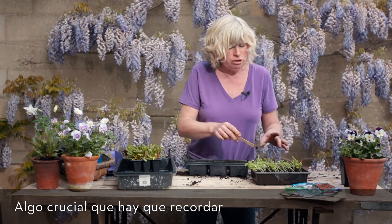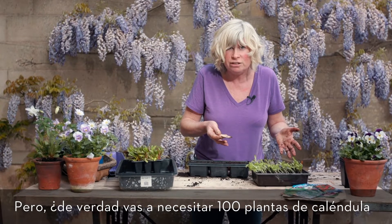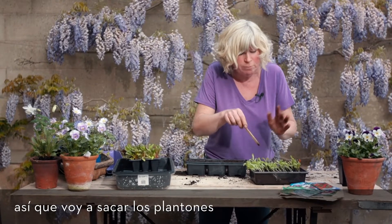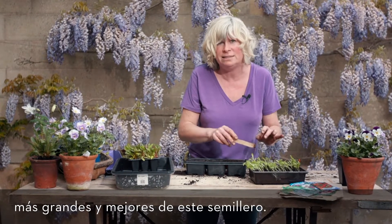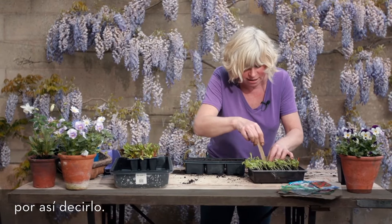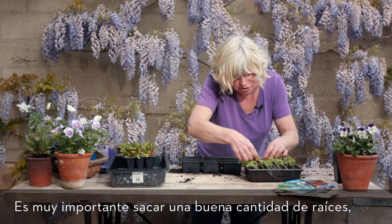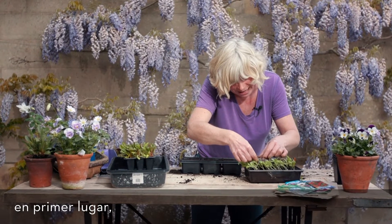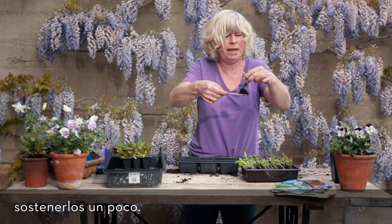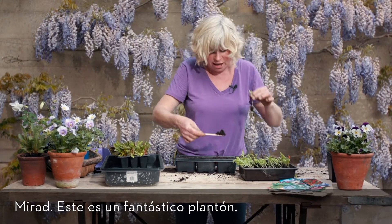There are probably over a hundred seedlings in here - do you really need a hundred calendula plants? Chances are you probably don't. I need something like a dozen, so I'm just going to pull out the biggest and best seedlings - the real winners of the pack. I'll dig in with my dibber to get a good bit of root system, and it's important to watch how you handle the seedlings. You should try to hold them by the seed leaves. Here's quite a good little seedling - look at that.